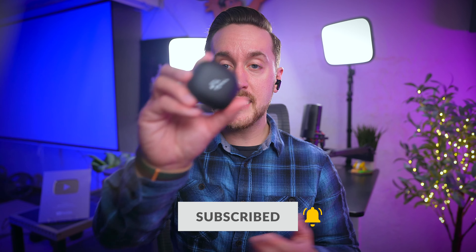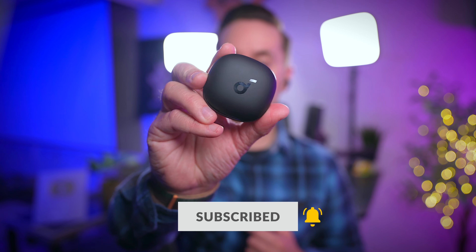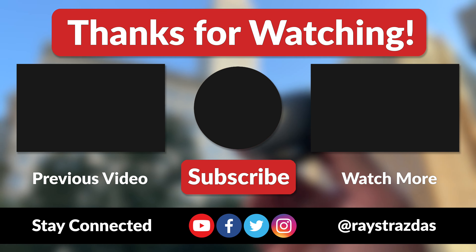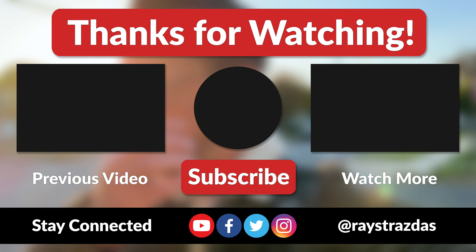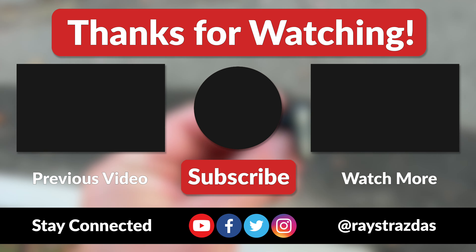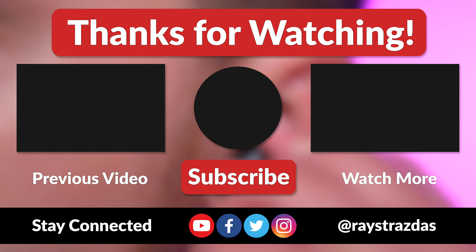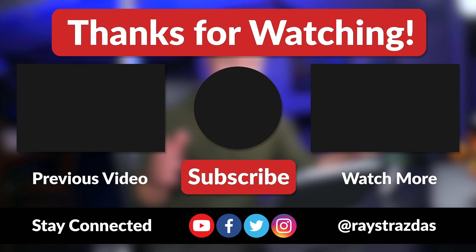Either way, in their own right, the Liberty 4 are a great pair of earbuds that you cannot go wrong with. That's about all I got for this video — I hope you enjoyed it and found it helpful. If you did, give it a thumbs up and hit that subscribe button. Also don't forget to follow at RayStraussis on Twitter and Instagram. Until the next one, I'll catch you guys later. Peace!